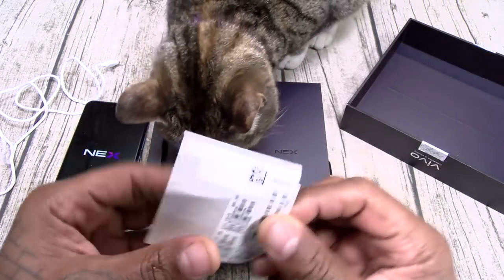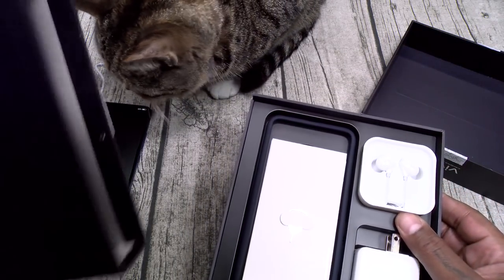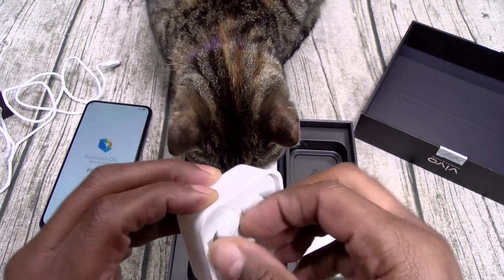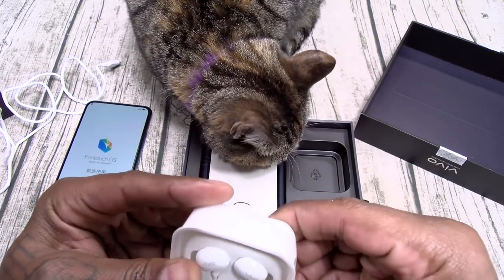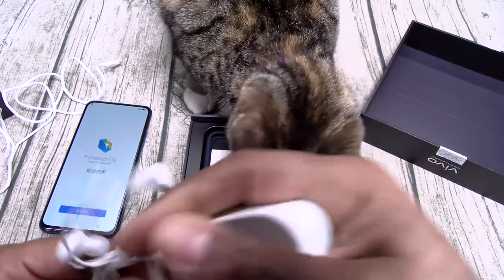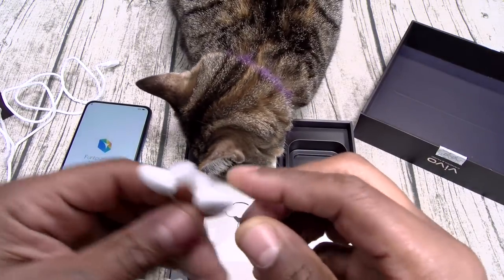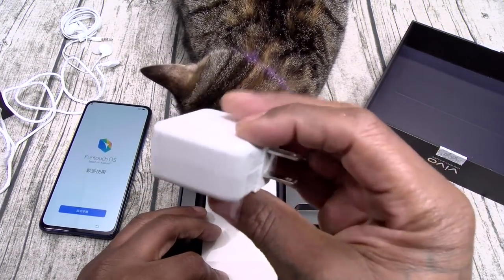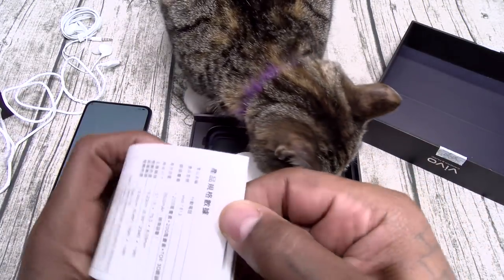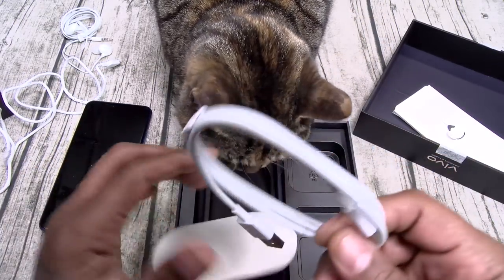Let me let it power up and see what else is in the box. You got your stickers — nice presentation. Here are your headphones. I can beast these open real quick — 3.5mm jack on the headphones. These look pretty cool; I'll test them out. Here's your fast charging brick. This is gonna be your SIM ejection tool alongside the usual booklets. And this is gonna be your USB Type-C charging cable.